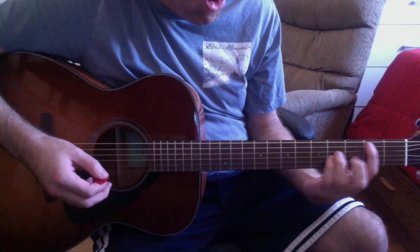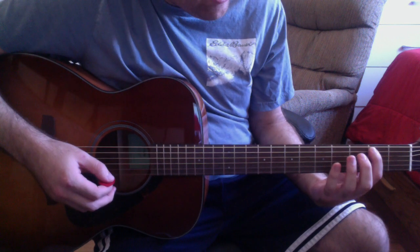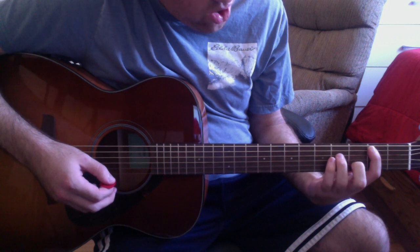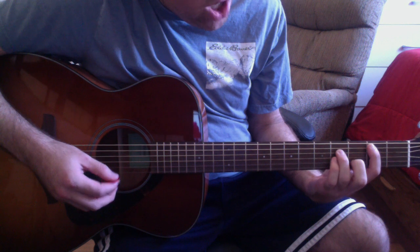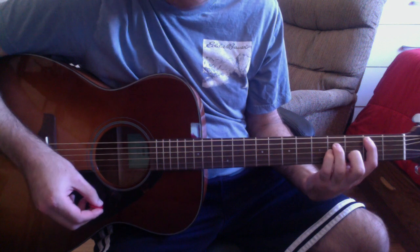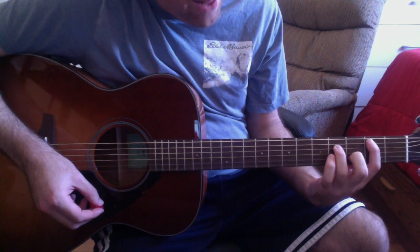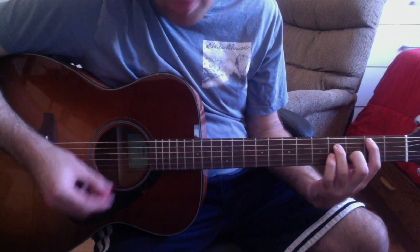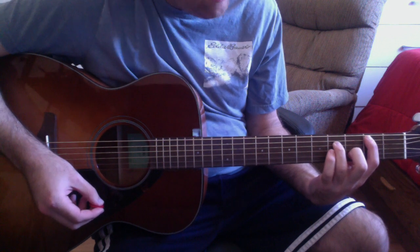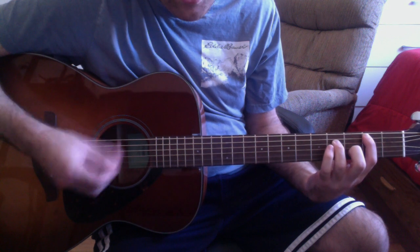Let's start with the verse. You're going to strum a B minor chord with your first finger on the A string second fret, second finger on the B string third fret, third finger on the D string fourth fret, and fourth finger on the G string fourth fret. Then take your fourth finger off the G string and lift your left hand up a bit so you can get the sound of the open G string.